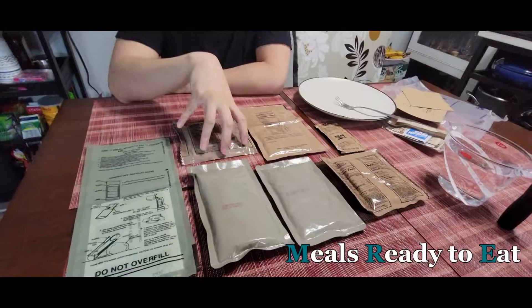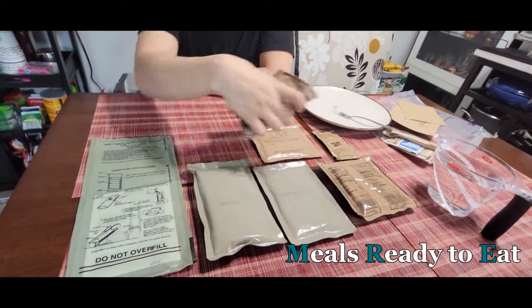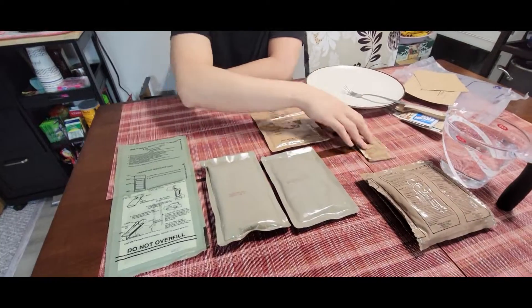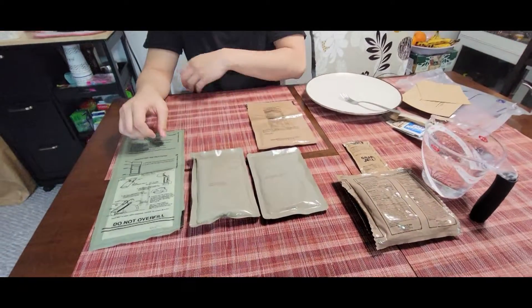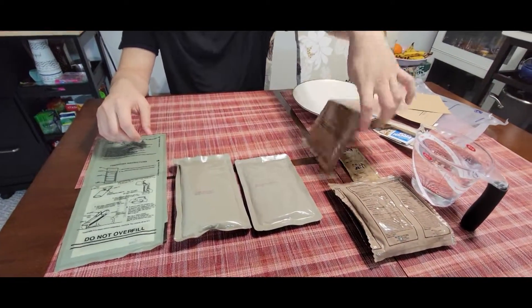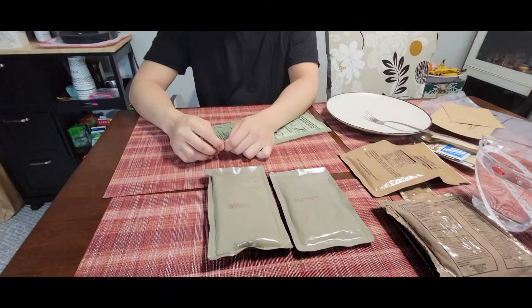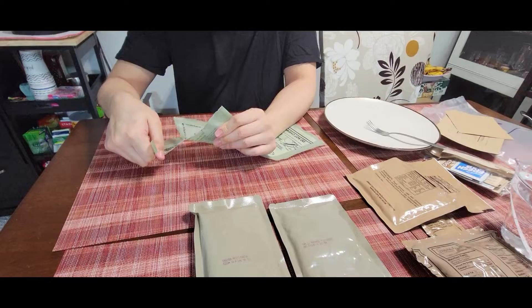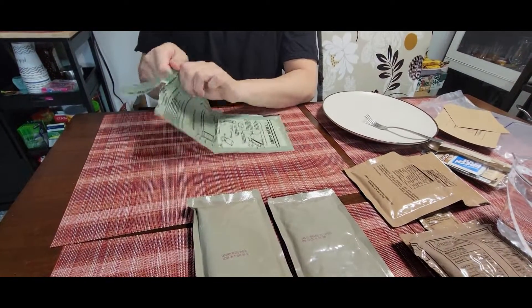So these are like what, military rations? Yeah, you want to call it that. There's cinnamon buns here and grape jelly and the bread, orange drink. We'll drink that later too. Okay, ready? So I guess that thing is supposed to heat up the food, which is kind of strange.